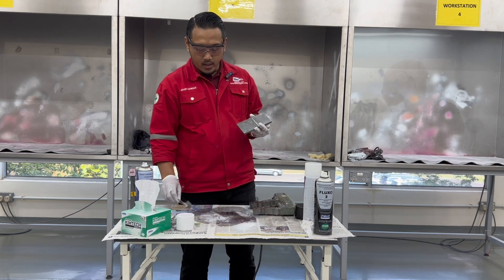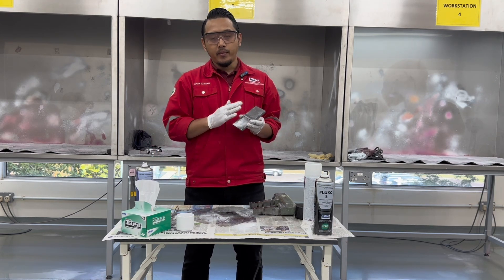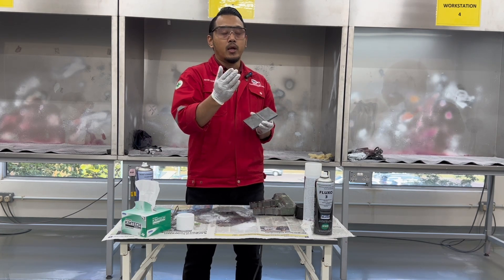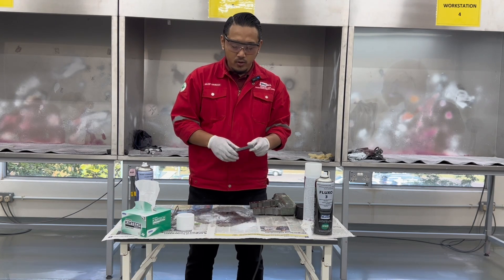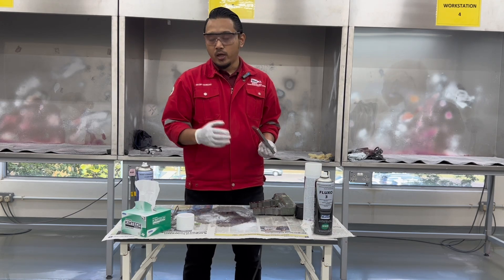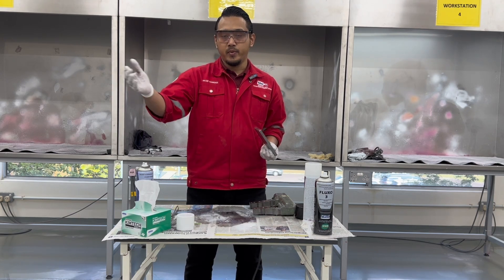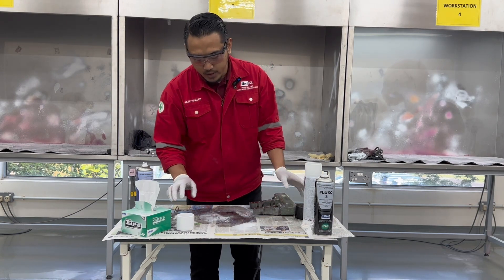Once you have conducted the post-cleaning, make sure the sample is properly clean before storing it back in its designated box. Please clean up your workstation and remove all used tissue and used rubber gloves at the designated waste bin.